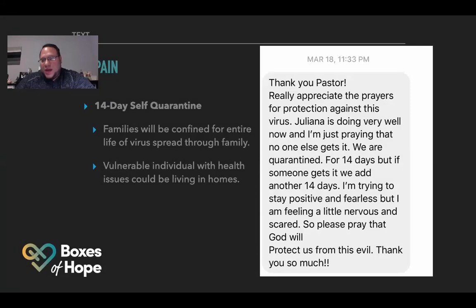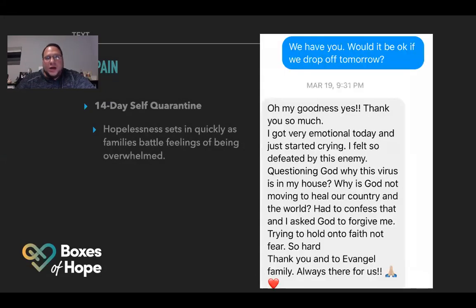So the pain is very real. Here's another one: 'Oh my goodness, thank you so much. I got very emotional today and just started crying. I felt so defeated by this enemy, questioning God — why is this virus in my house? Why is God not moving to heal our country and the world? Had to confess that and ask God to forgive me, trying to hold onto faith not fear — so hard.' You see, these quarantines have people going through even a loss of faith, questioning God. But when they get this box of hope, that hope comes back.